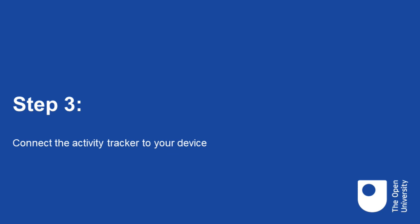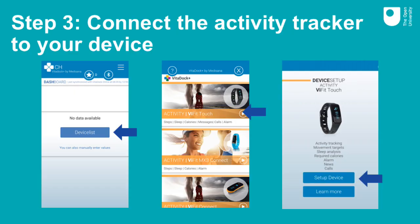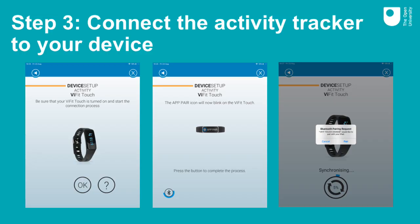Step three: connect the activity tracker to your device. You need to connect the activity tracker to your phone or tablet via Bluetooth. First, activate the Bluetooth on your phone or tablet and then open the Vita.plus app. Click on Device List, which will open a list of devices from which you should select V-Fit Touch. Then click on Set Up Device. You will be prompted to add your body weight and daily step and sleep targets, and then to connect the tracker to your phone or tablet. Follow the on-screen instructions. You will be told when you have successfully connected.